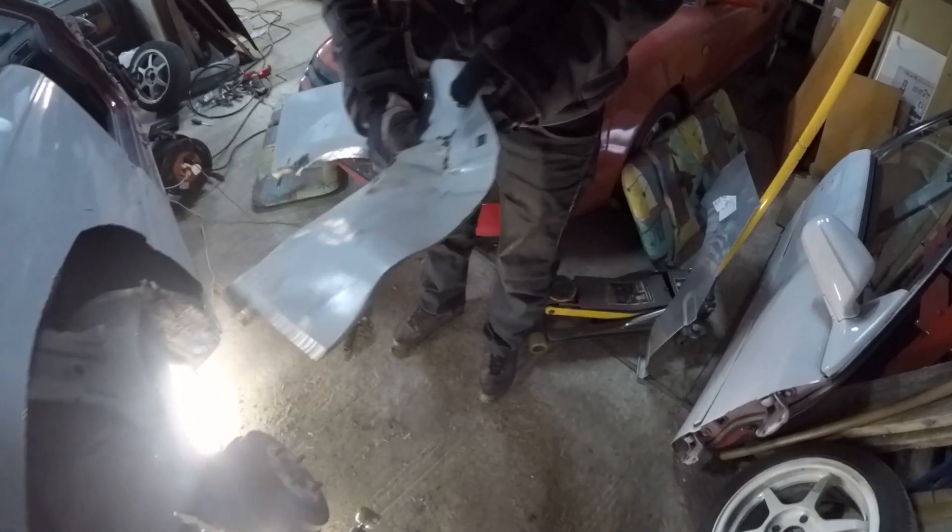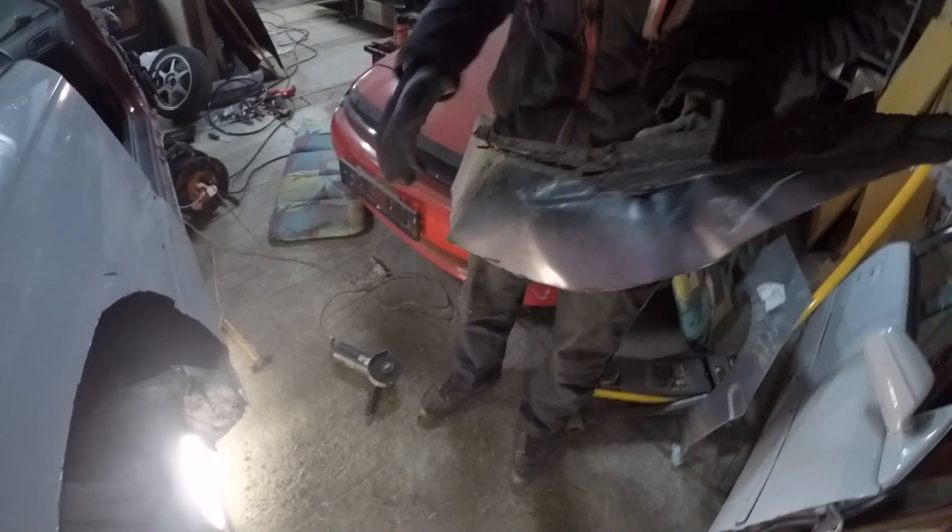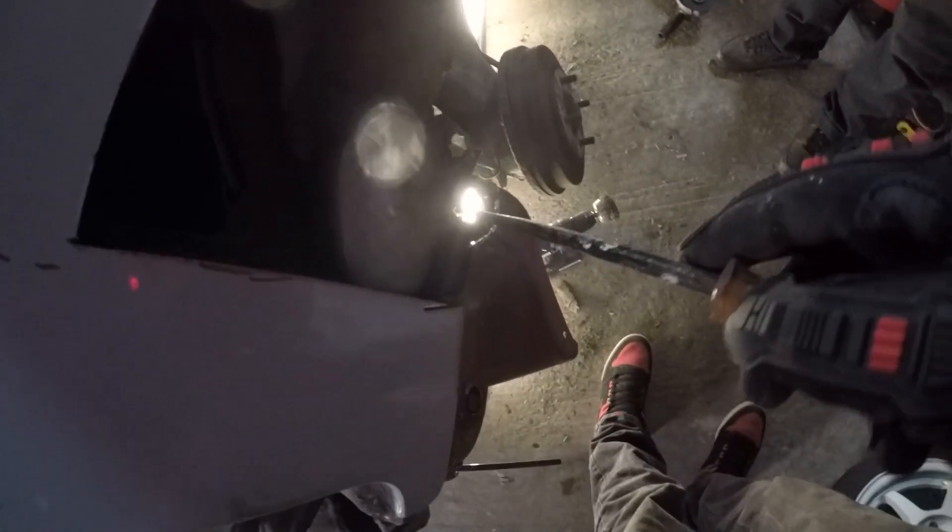Look at this - they did the fenders already, and where it was messed up that's all they replaced. They didn't even do the rear. This is a new piece of metal here - yeah, they didn't even do the rear! How do you do the front and not the rear if it looks like this?